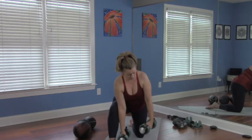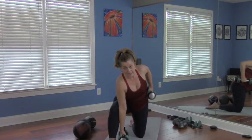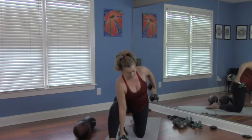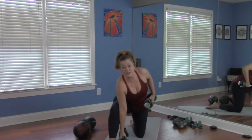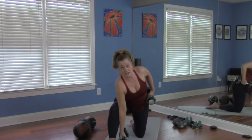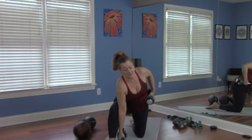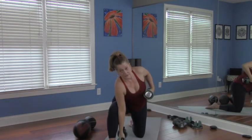For the tricep extension: bend that elbow into a 90-degree angle, tuck it back, wrap the scapula across the back to tuck it in, then fully extend and you'll feel it, then come back. We're going to do that at the same time as the bicep curl — it's kind of like rubbing your head and patting your belly, but you'll get it. So on the exhale — I like to do the work on the exhale — bicep curl and tricep extension at the same time.